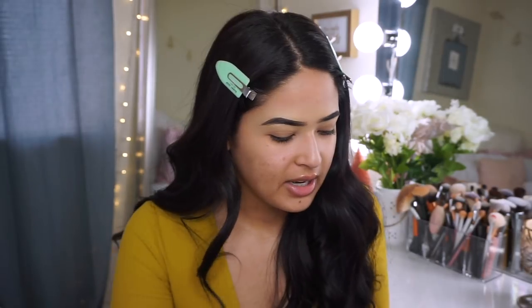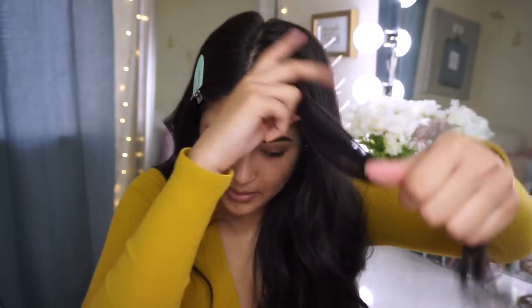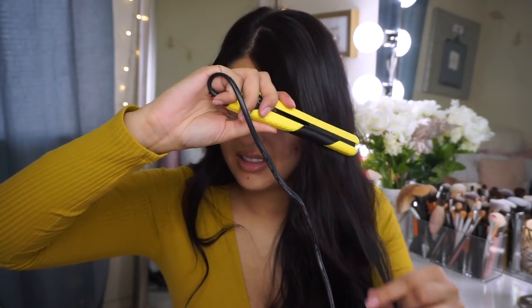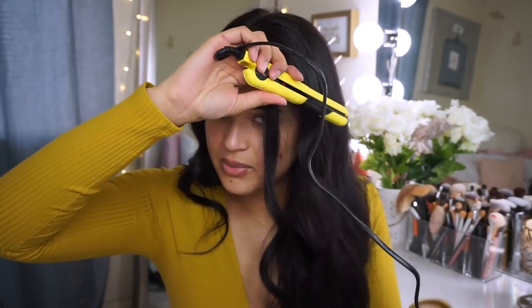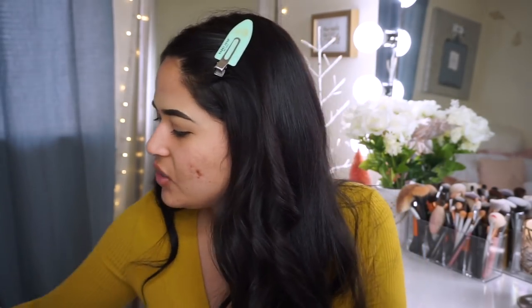I think my straightener is ready. Let me remove one of these clips and curl the front piece right here — hopefully it works. This is perfect on the go. You definitely get a more defined curl. This is perfect to bring with you pretty much anywhere, especially if you have curly hair or wavy hair. I wouldn't use it for my whole hair but for emergencies it's good to have.